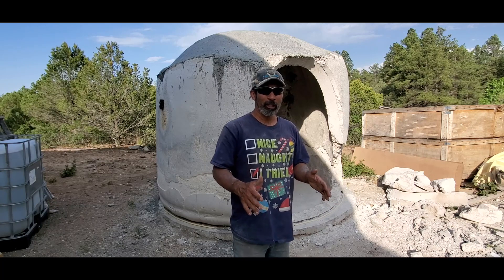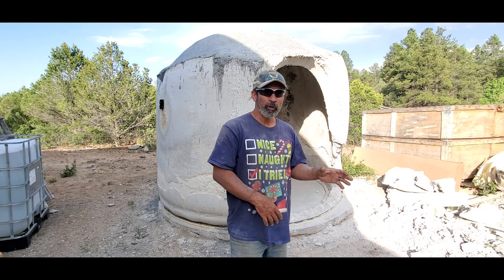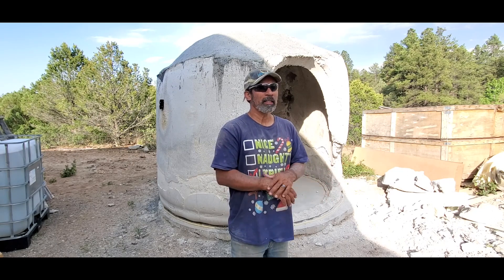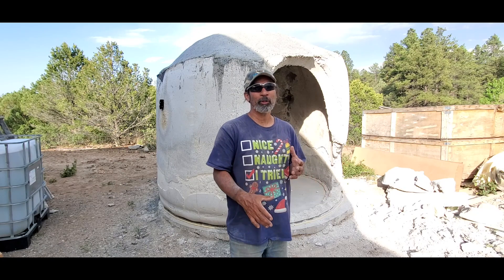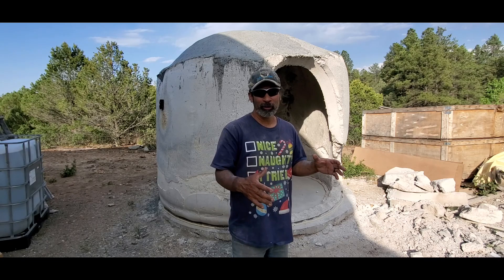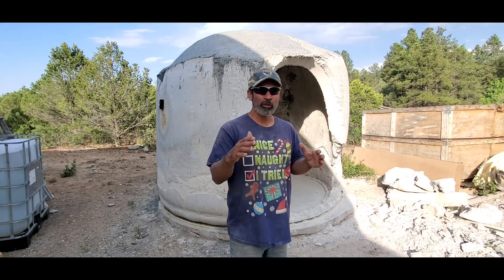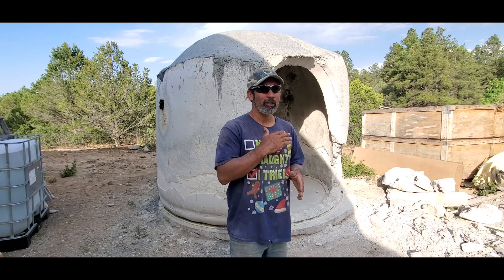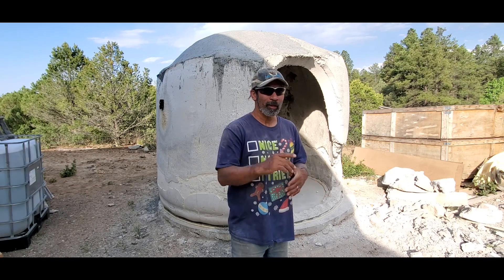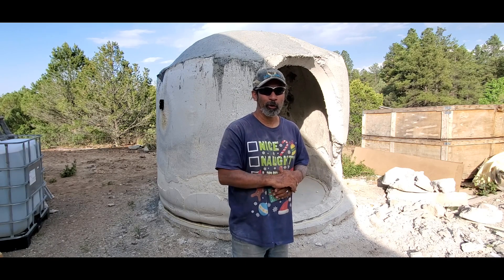I've just teamed up with Alosha, who's got a great online course teaching super Adobe construction, air crete, underground water tanks, and biochar filters. I signed up about two years ago because I wanted the biochar filter knowledge, and it was really good. When you sign up for this online course, you're signed up for life — a one-time fee. Check it out; the link is in the description box below, and I'll give you a little preview of the workshop.